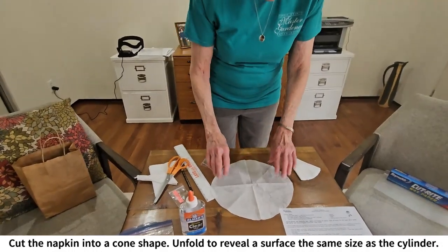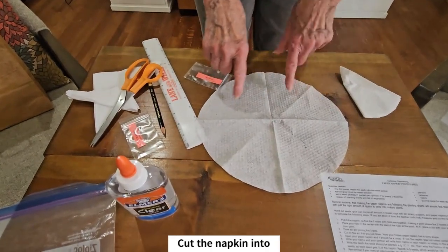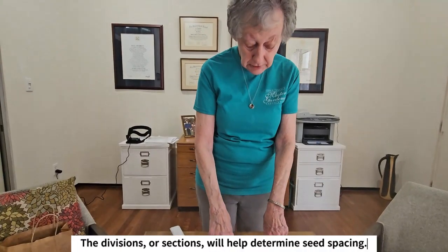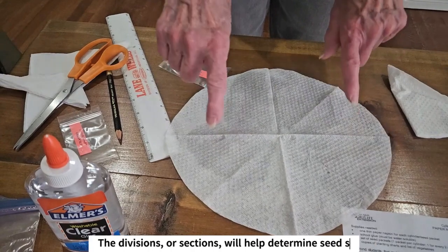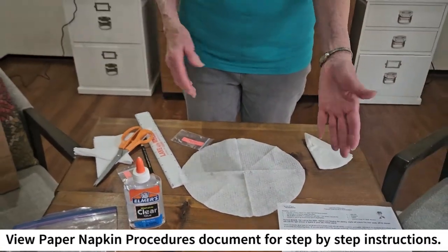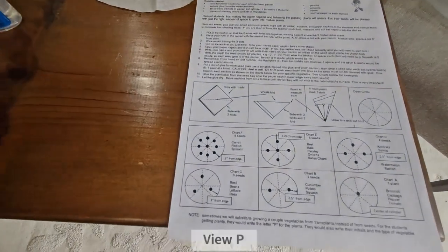You can see that it will have some natural folds in the napkin when you unfold it, so that it shows eight divisions. If they have only two seeds, they'll put them side by side, further toward the edge than toward the middle. For four seeds, and so forth — the diagram on your sheet gives you detailed instructions about how to estimate where those seeds should go.